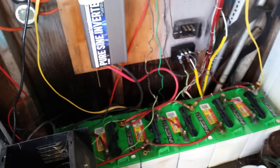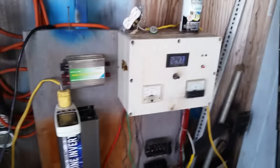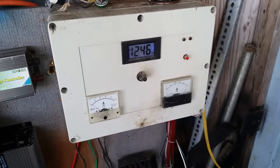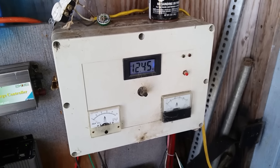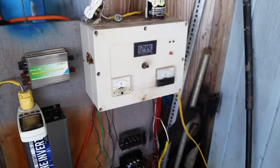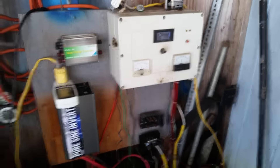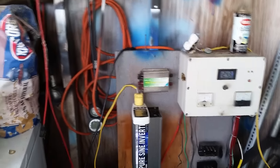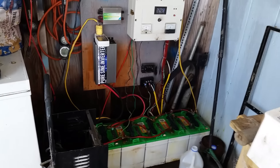I'm going to let the system pull the batteries down to about 12.30 volts, then go ahead and turn the solar array back on — and we're off to the races. The system will keep going. I'm also going to mount the smoke detector right above the inverter just in case — you never know. And that's it, guys — we're back up and running perfectly.